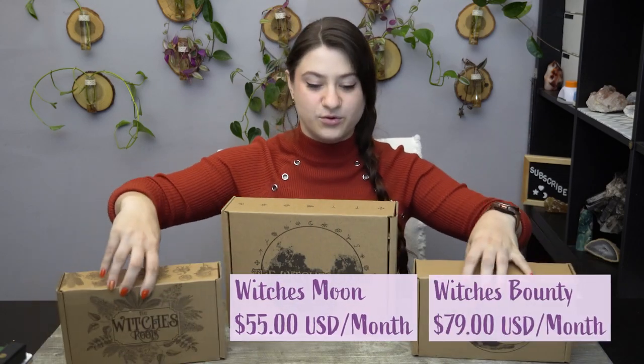As you can see by the title and these three wonderful boxes, I am doing the Witch's Moon Trio unboxing for the month of May. I'm opening it a little late, but that's okay — it'll probably be posted even later than I open it. We have the Witch's Moon, the Witch's Bounty, and the Witch's Roots, which are all three tiers of their monthly subscription boxes. I'm not sponsored by them — I get these boxes myself, but they are really generous and they do gift me the Witch's Roots so I can keep sharing these videos with you. I'm super excited to see what magical goodies we have and I can't wait to explore it with you.